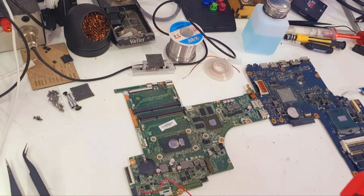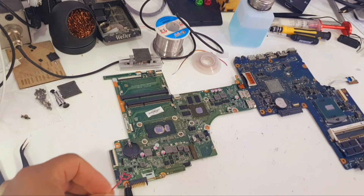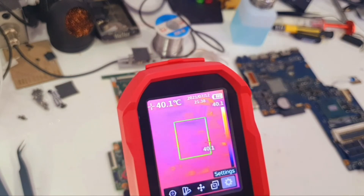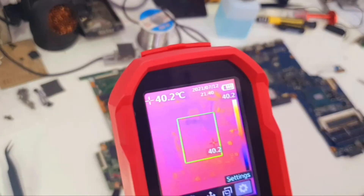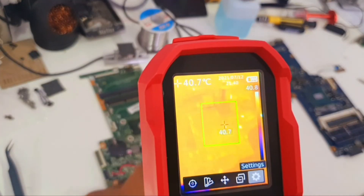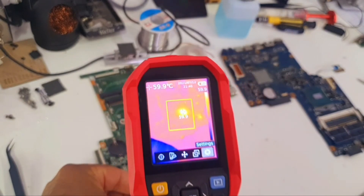Now we will test the camera to detect a short in this motherboard. I'm going to inject voltage using my lab bench power supply through the point where the short is, and we'll watch the thermal camera to see what causes the short. I'll inject the voltage now and see what gets hot on the thermal camera.